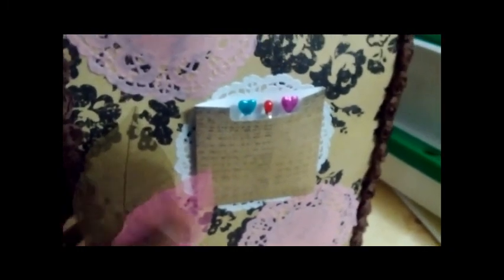I glued the gussets on the sides shut because they were really sticking out due to what I put inside, and I just didn't like the way that looked. I used a little Tim Holtz hanger at the top to keep the top of the bag closed. Since the back is just patterned paper, I simply added my label and info to the bottom of the back of the bag.